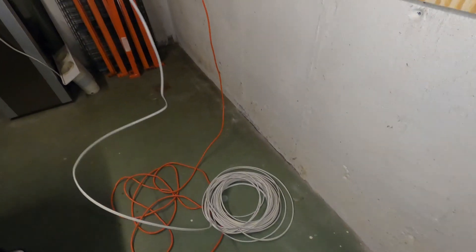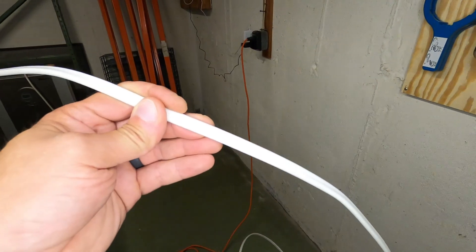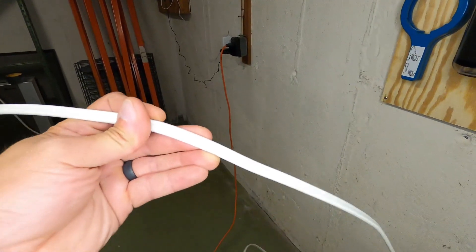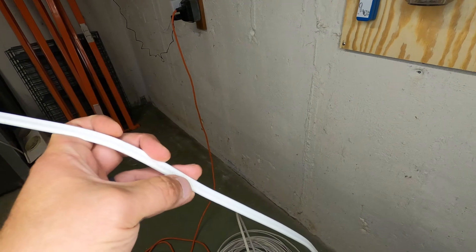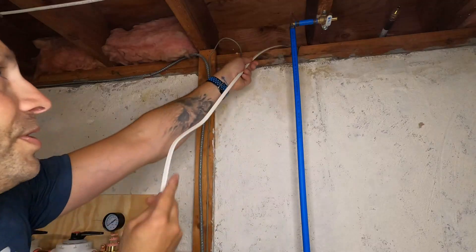This circuit is going to be a 15-amp circuit and we're going to be using 14/2 Romex. One easy way to tell which Romex to use: for a 15-amp circuit it's going to be white, yellow is for 20-amp. And if you look, it'll say 14/2 with ground.